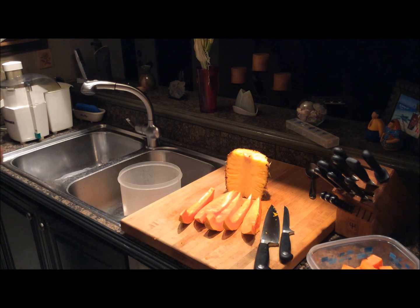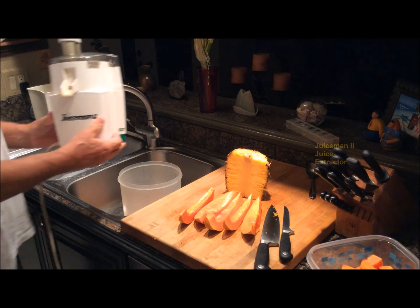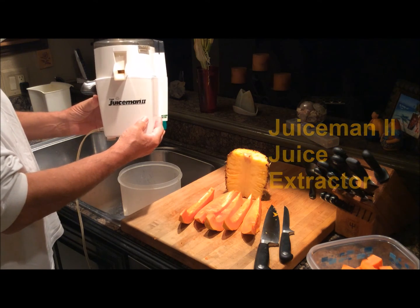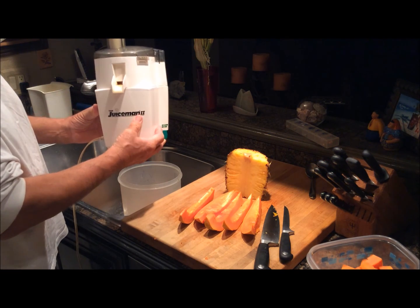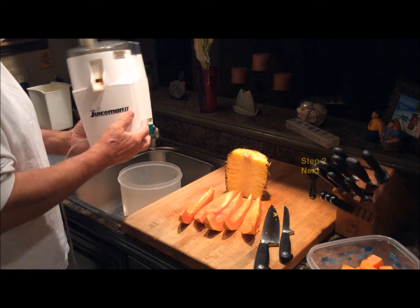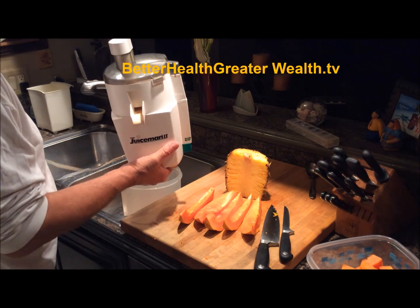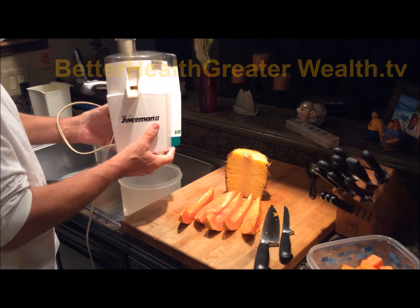And then over here is my trusty Juice Man 2 juicer that I've had for probably about 20 years. This is a juice extractor and this is what I'm going to use to create my wonderful smoothie from the pineapple and papaya. So stay with me and I'll show you how I'm going to do it.